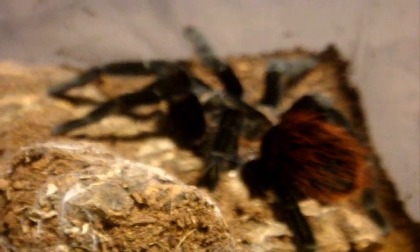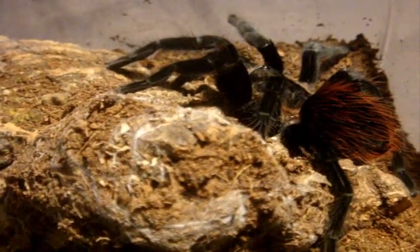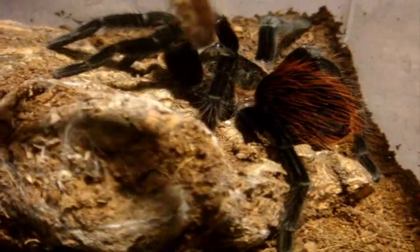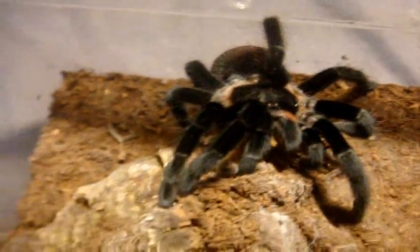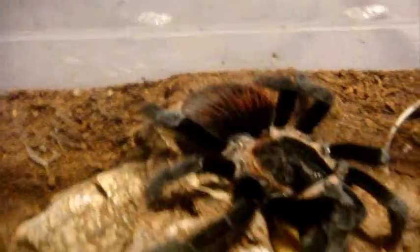This one here is my Brachypelma verdezi, the Mexican Rose Grey. This is Kalinka. She's freshly molted, though I do admit she's kind of looking like a B. vagans more than anything.